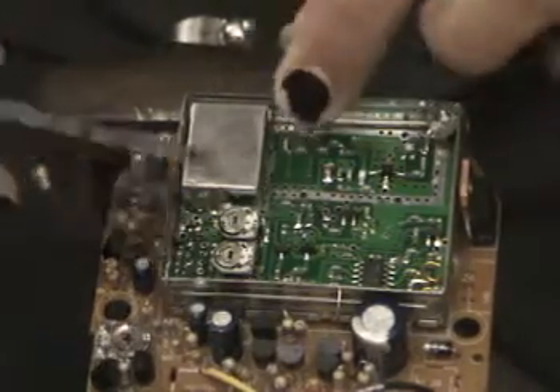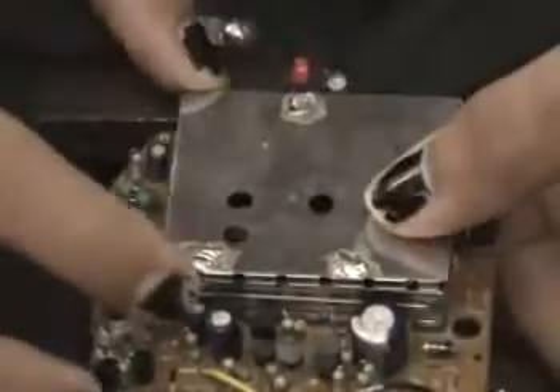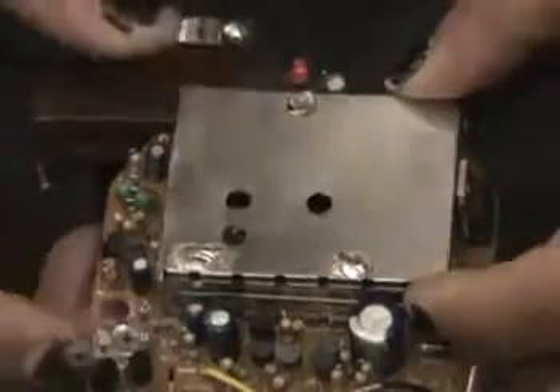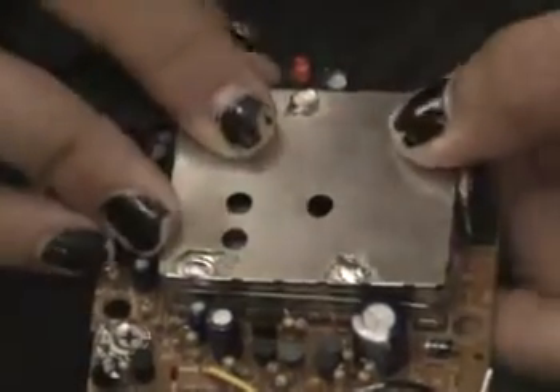Now it's just a matter of putting the RF box back on. I've found that leaving the RF box top plate not soldered down has absolutely no effect on the performance of the scanner, so you can just push that down.